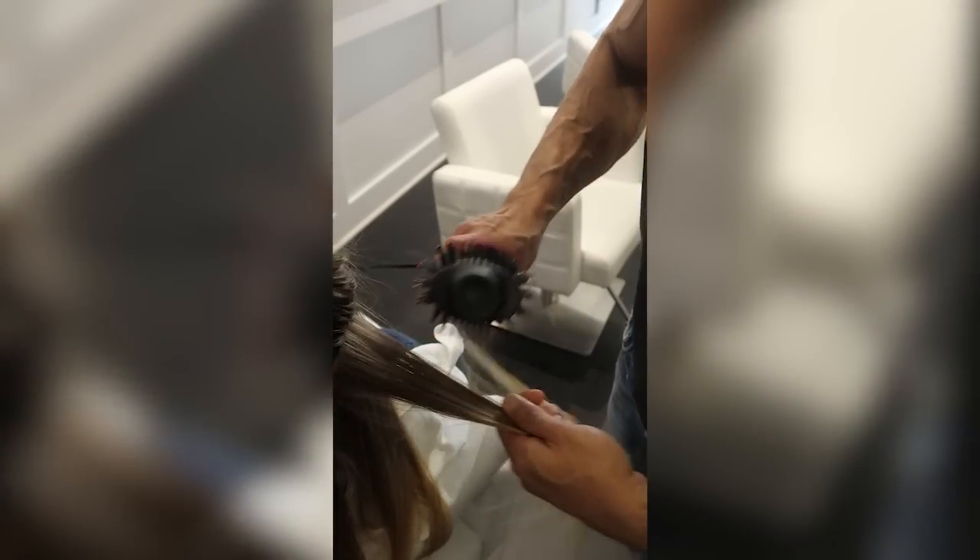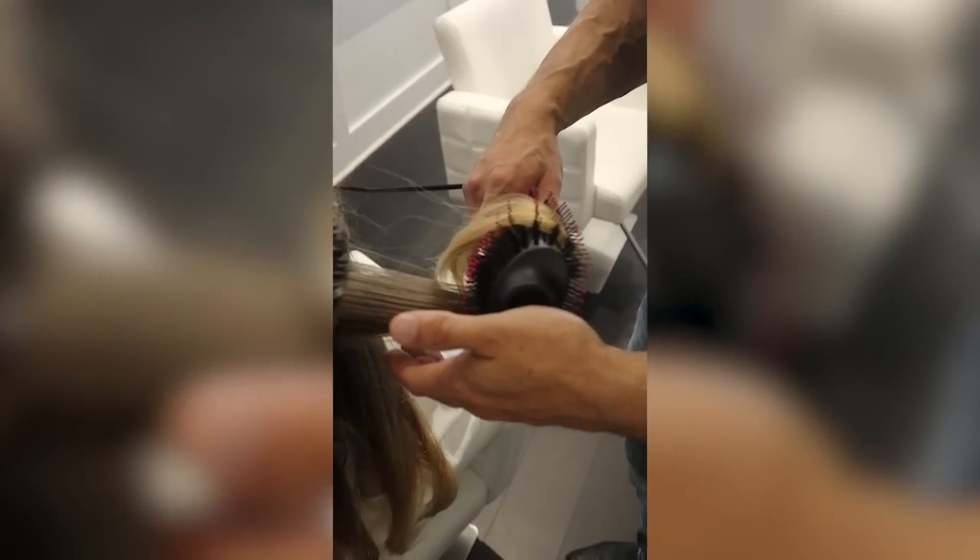Blow-dry brushes make it so easy to have the shiny polished hair that you want without having to learn the old brush and blow dryer way. In an ideal world you follow this routine, which takes about 25 minutes, and then you have amazing shiny polished hair for the next three days. Yes, using a traditional blow dryer and brush will give you a better result, but it takes forever to learn and you can get a similar result with a blow dry brush.